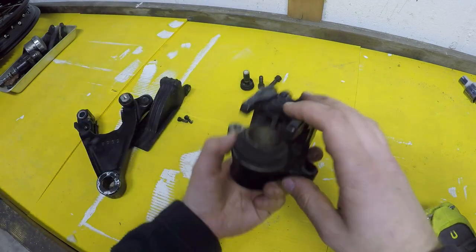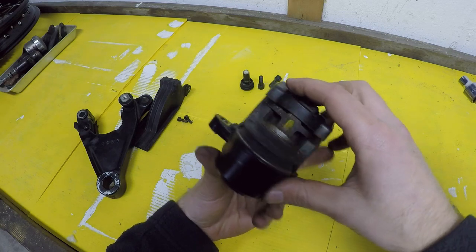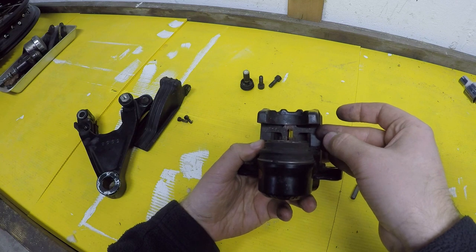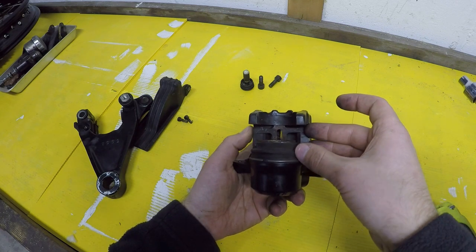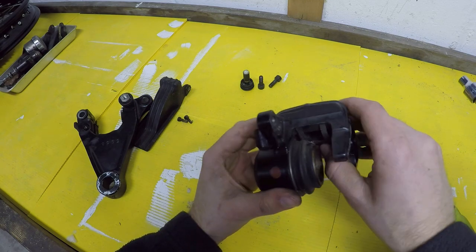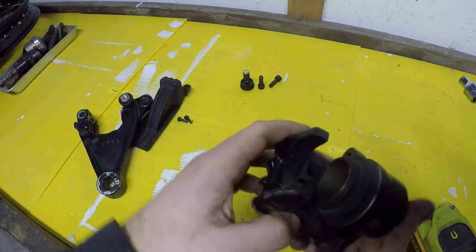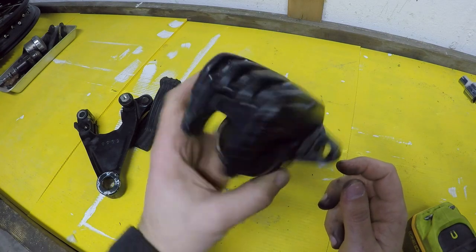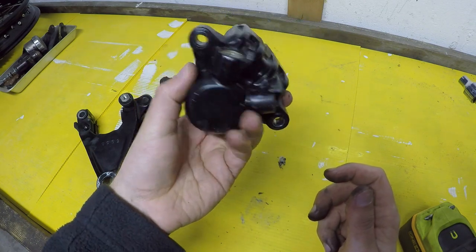I just wanted to make this video because after going through all the articles on the internet, the single overhead cam forums, and all the diagrams on parts websites, I still could not find reliable sources for how this all goes together. So hopefully this helps out the next person reassembling this stuff. Here's a final look.